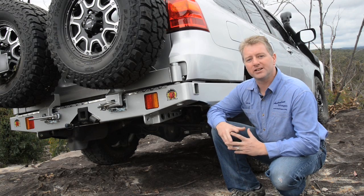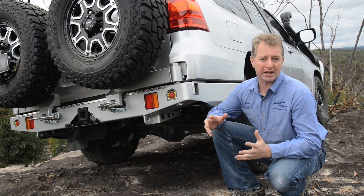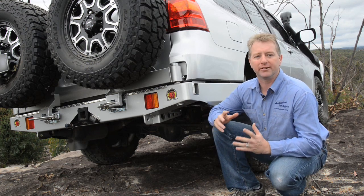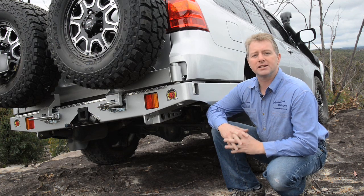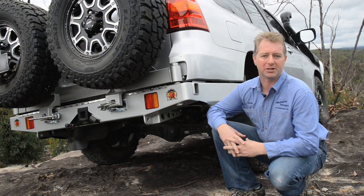I hope you enjoyed our installation of the Outback Accessories rear bar onto the 200. It's available nationwide from Opposite Lock or check out Outback's website for other dealers. As always, there's plenty more information and photographs of the install on the Project 200 website. See you next time.